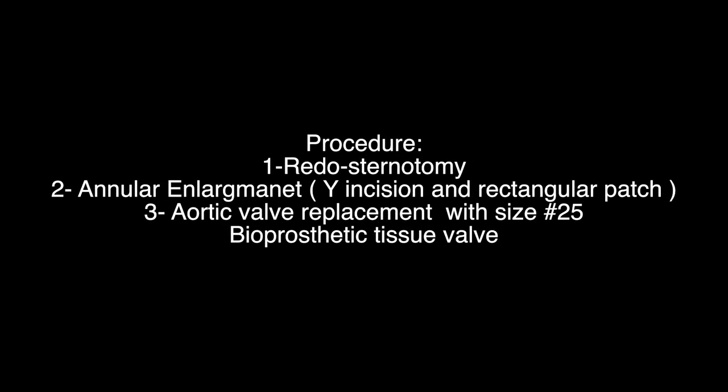Procedure: reduced sternotomy, annular enlargement with Y incision and rectangular patch, and aortic valve replacement with a size 25 bioprosthetic valve.